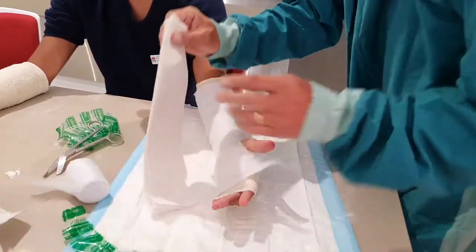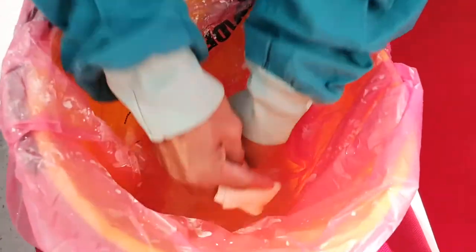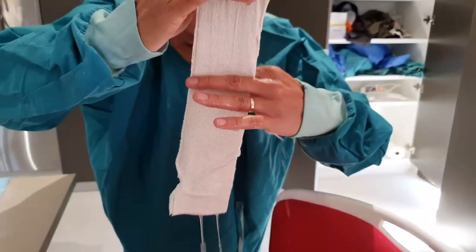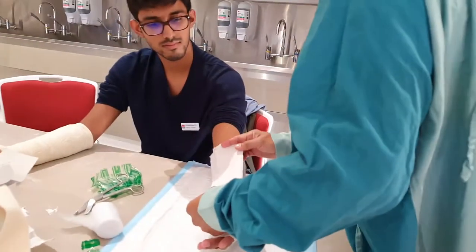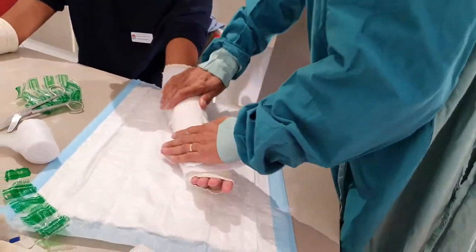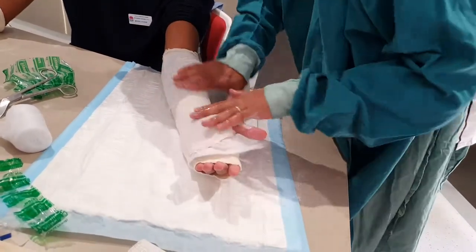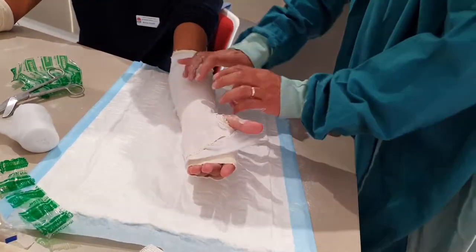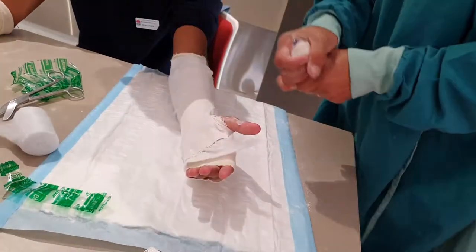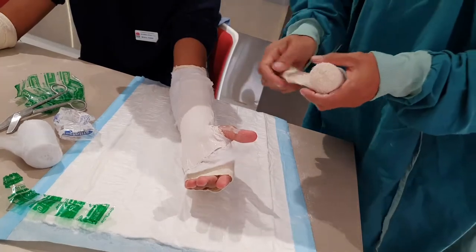I don't want him doing this, so I'll probably add a little bit more plaster there. Warm water — I like to hold my plaster like this, submerge it in the water, take off the excess, and then just put the plaster down. I don't mind it being a little wet because it molds in with the rest of the material.